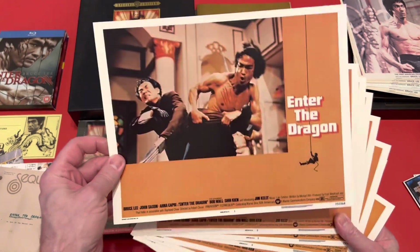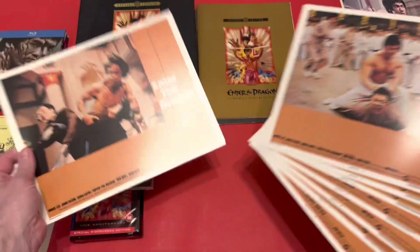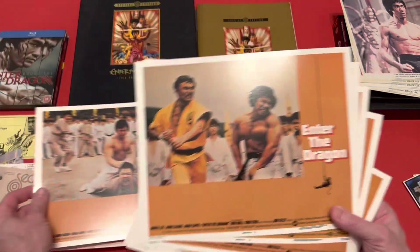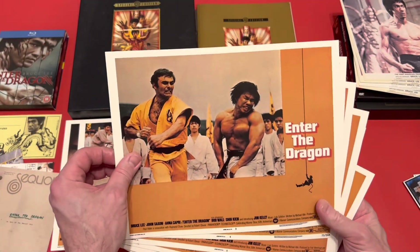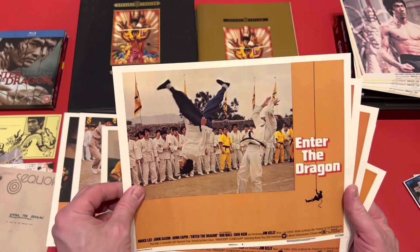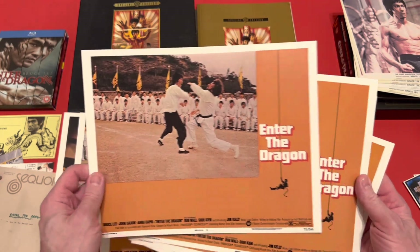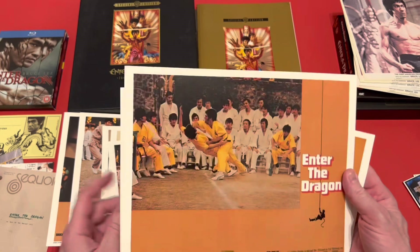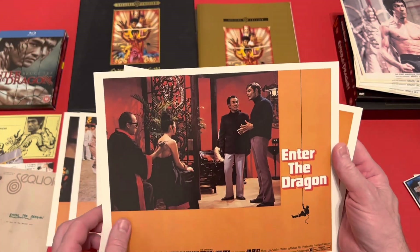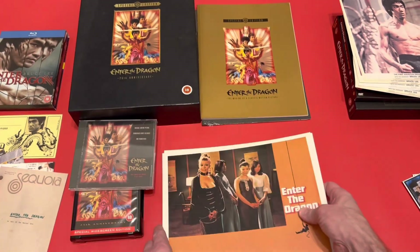These cards are a good size — just about A4 paper size. The back is plain, but the pack was sealed and I did open it because I wanted to have a look. There are some memorable scenes from the film in each one, with a nice orangey tone to them. This is a great scene — I think that's where he's fighting O'Hara — and then there's the scene where the ladies come to the room. That's what I got inside this edition.